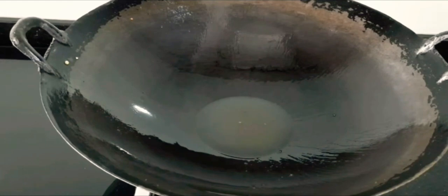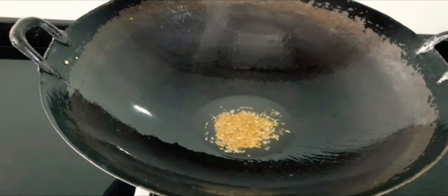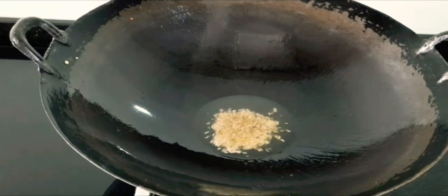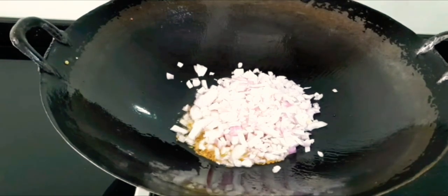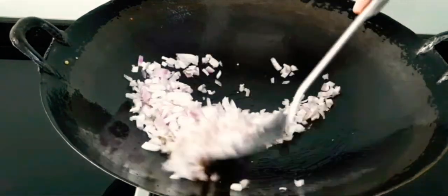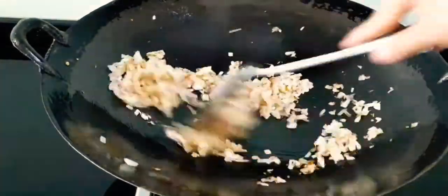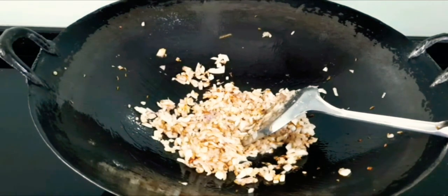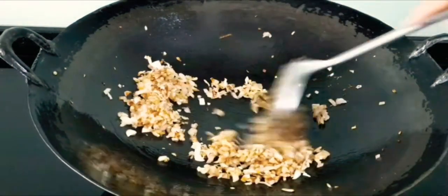Now in the same pan, we will add 1-2 tbsp of oil. Once the oil is hot, we will add cumin seeds. Once the cumin seeds are nicely crackled, add the onion and cook until it is a nice golden brown colour. Add ginger garlic paste and sauté for 1-2 minutes.